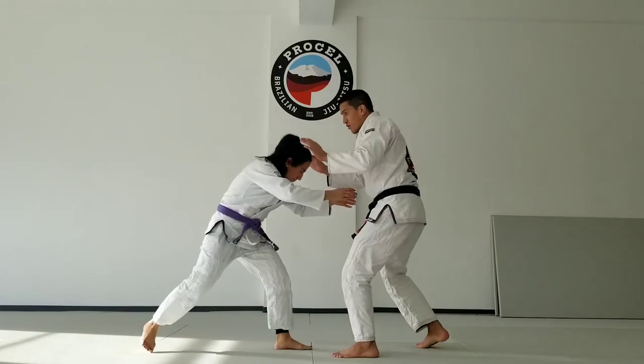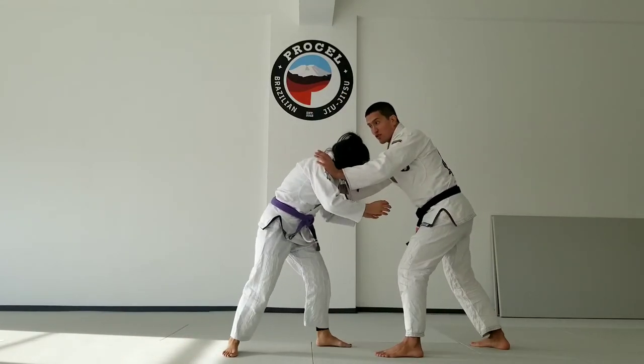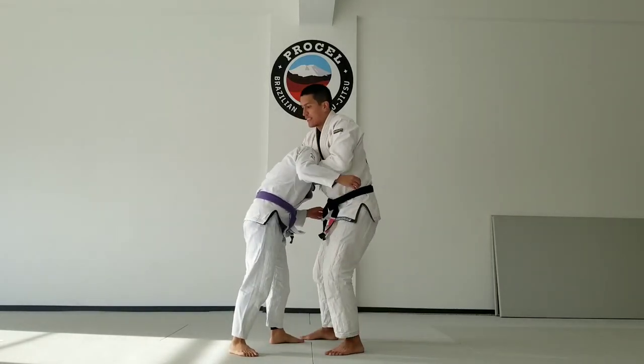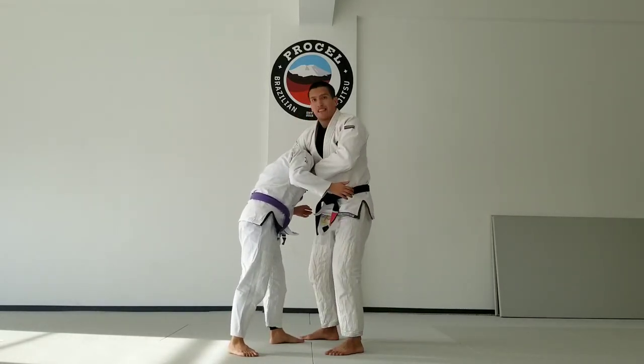We're here, she starts bone rushing, trying to grab a leg — blocking the shoulders first, guiding the head into the pocket, make our guillotine grip, and now we can start standing for the guillotine finish.